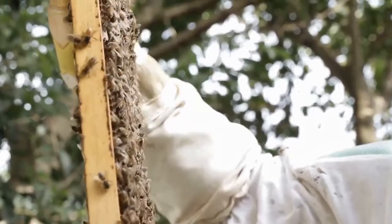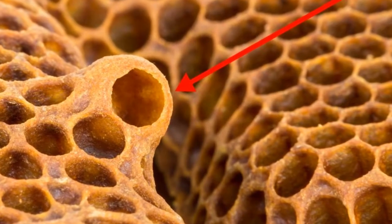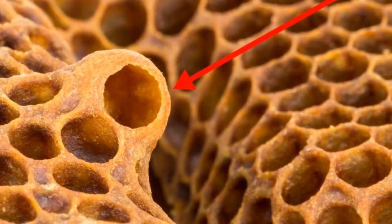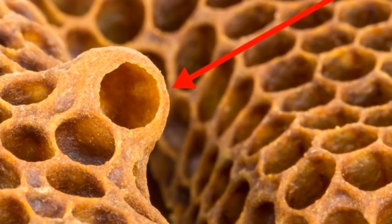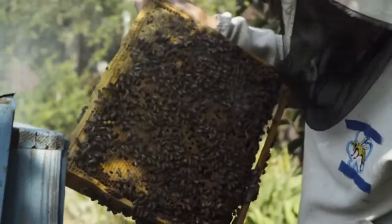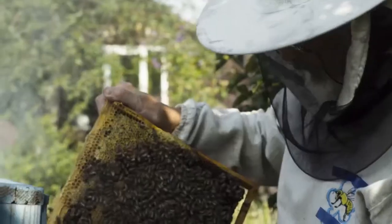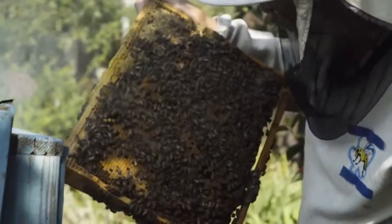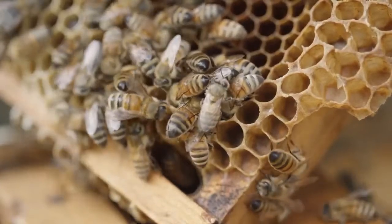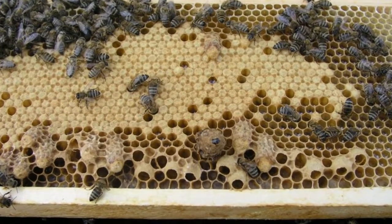If you're new to beekeeping, you may be wondering what queen cups are. They're a small wax cup typically found on the bottom of a hive's frame. A cup is bigger than a regular comb cell and may be used in the future to rear a new queen. Beekeepers should not be alarmed if they discover frames with an open cup — in most cases removing them is unnecessary, as the colony will rebuild them in days. They're a natural part of the hive that honey bees often build in spring and summer.